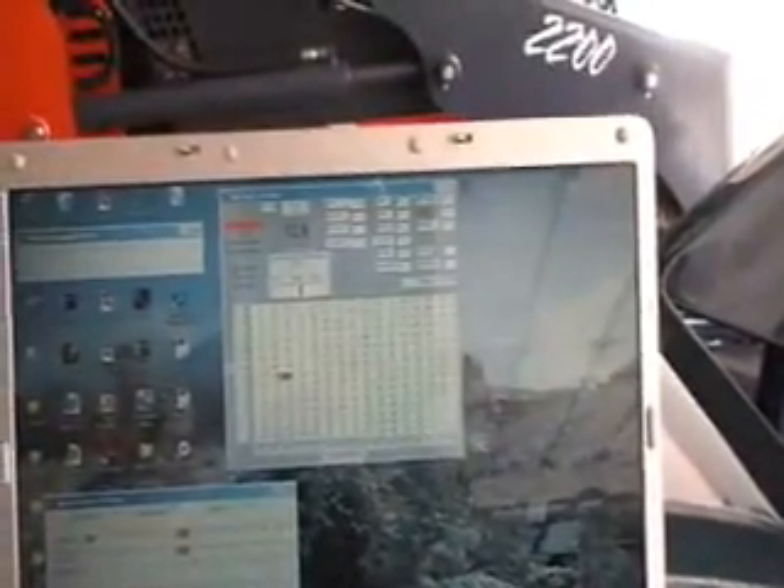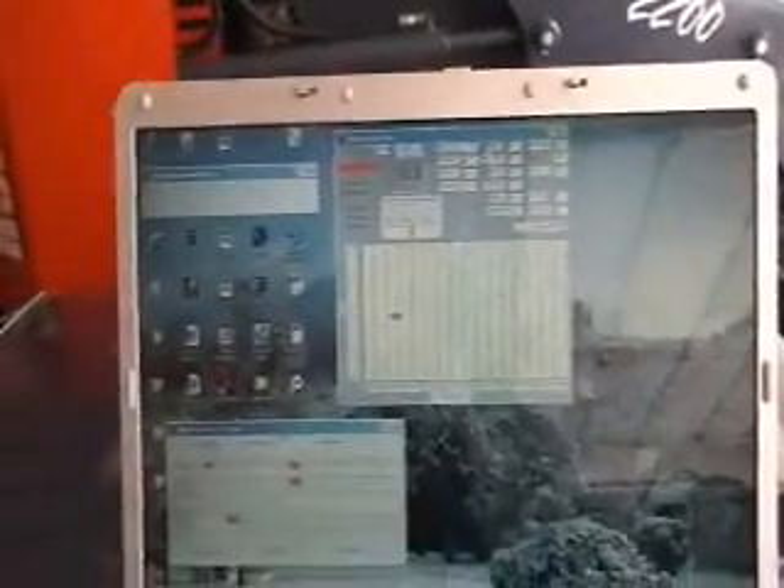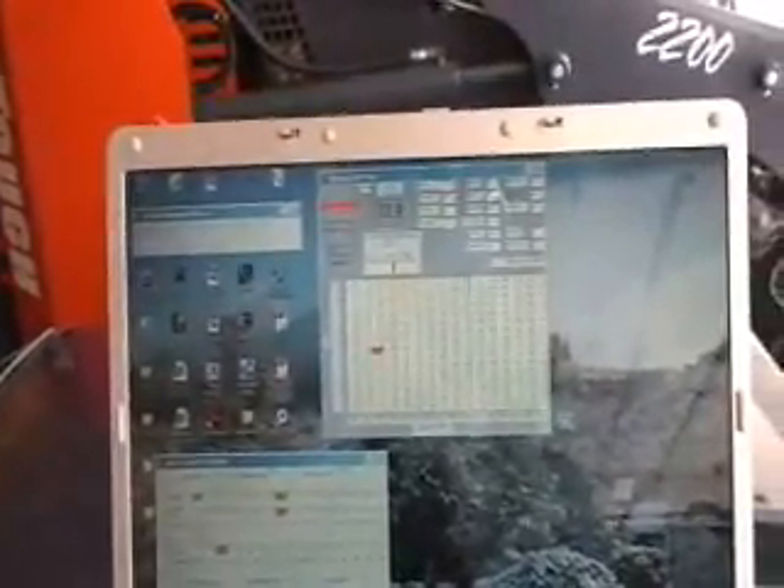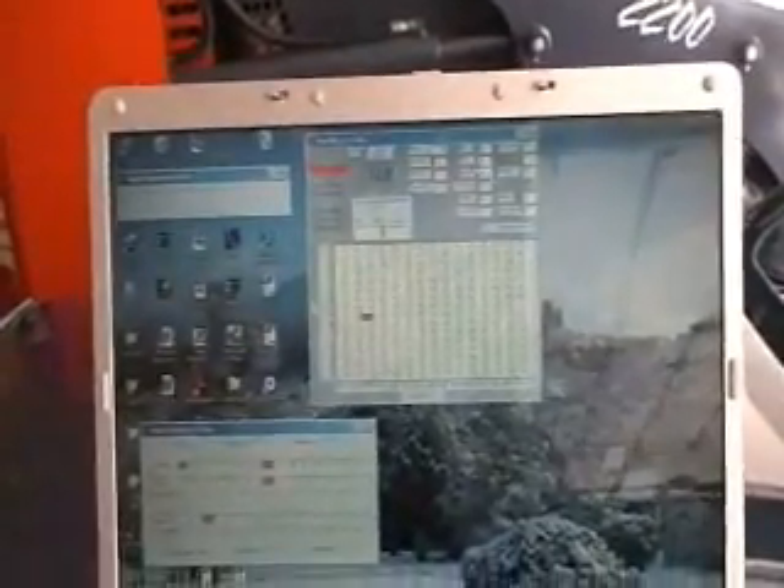Okay, so this is some of the information you can see — just a fraction of it — but basically we're looking at the fuel map here that's giving us some of the operating conditions. At cold start, we started up at an air-fuel ratio of a little over 12 to 1, and you can see it's still running open loop. All kinds of information at your fingertips here with instant tunability.